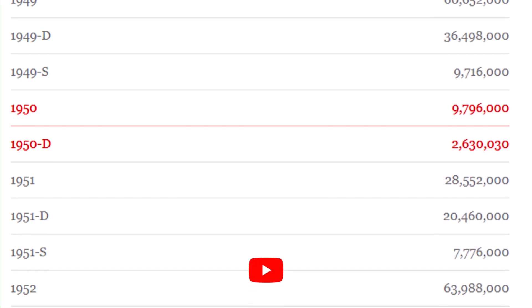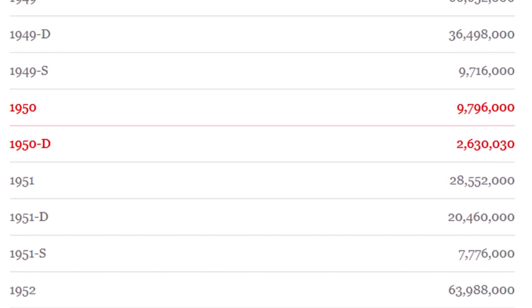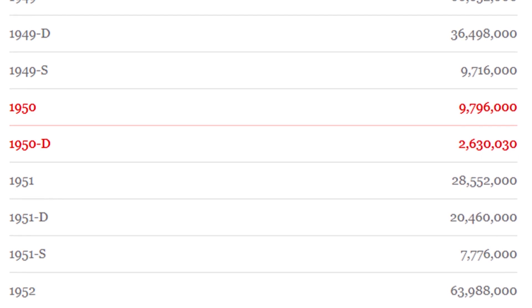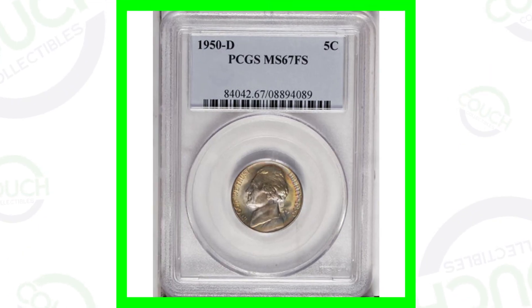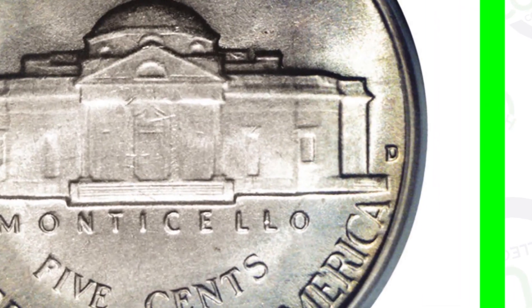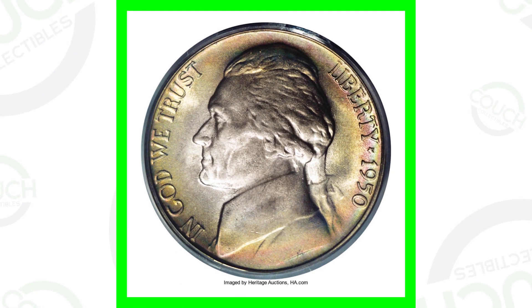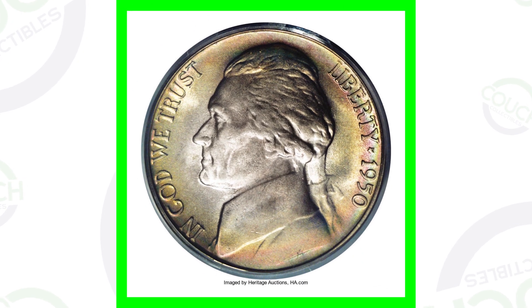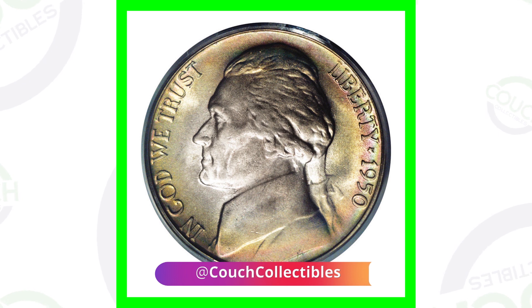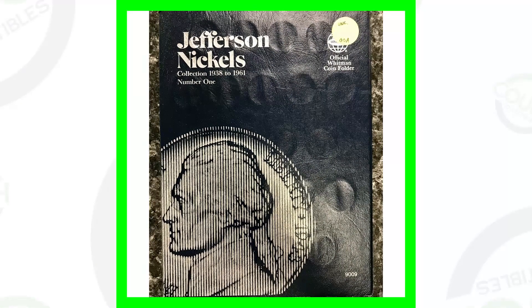Here are some other Jefferson nickels worth money. For the 1950 Jefferson nickel, the no-mint-mark version had a mintage of 9.7 million. The 1950-D is a really key date coin - they only made a little over 2.6 million. On the reverse you can see the D mint mark to the right of the coin. This example is very highly graded, which makes it really valuable, and it has some really nice toning as well as full steps. This coin sold for over $17,000.